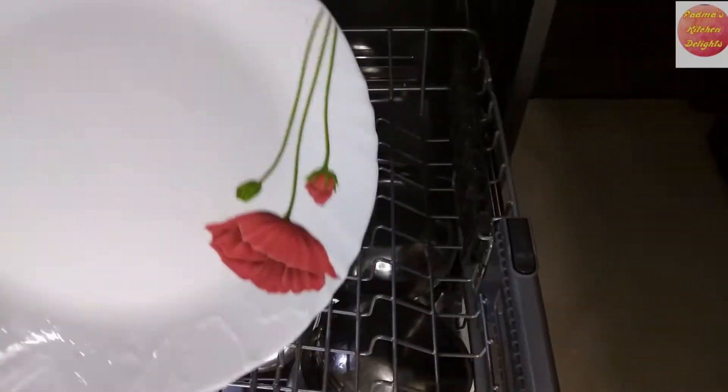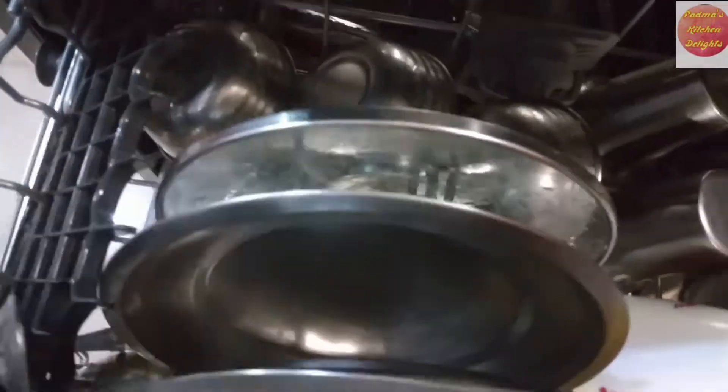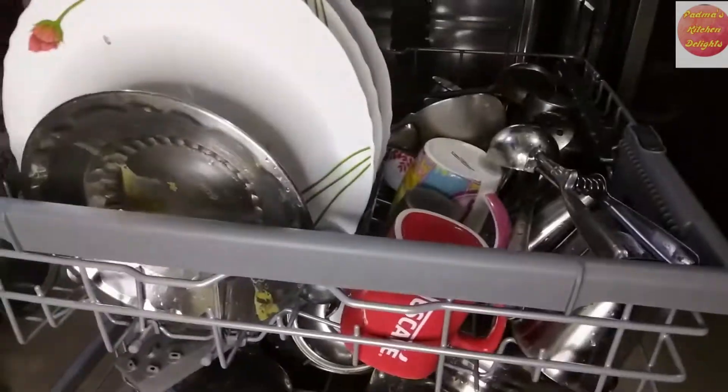It is important to note that the working of a dishwasher is unlike that of a washing machine. In a washing machine it is the drum that rotates, but in a dishwasher it is the fan that rotates and the forceful splash of water cleans the dishes.